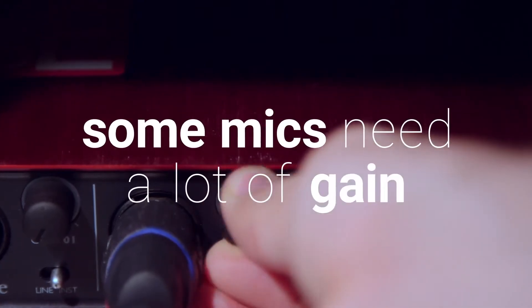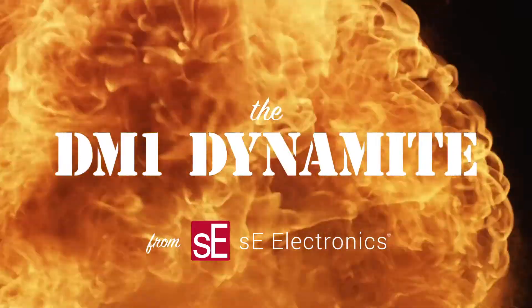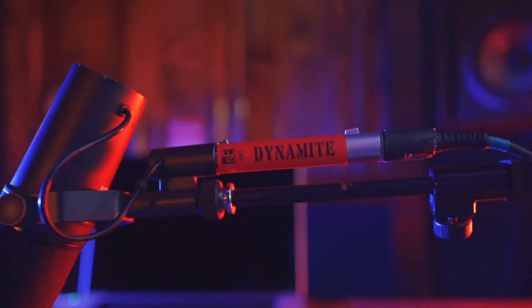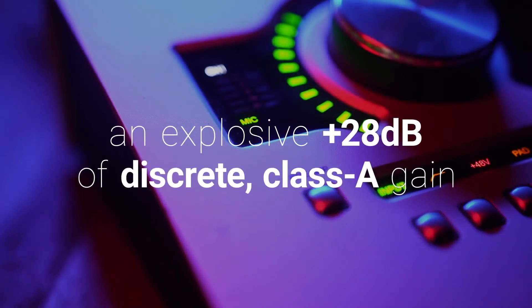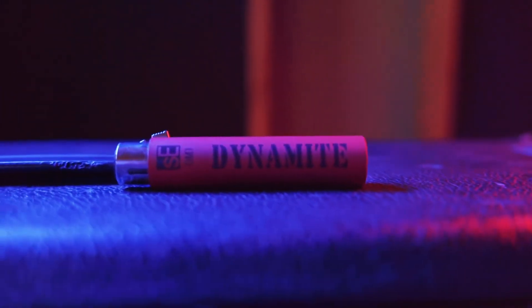Some mics need a lot of gain, and not all preamps have the power you need. The DM1 Dynamite is a super-slim, phantom-powered inline preamp that fits seamlessly between your dynamic or passive ribbon mics and your mic preamp, providing an explosive 28 dB of completely transparent, discrete Class A gain and maximizing the performance of your signal path.